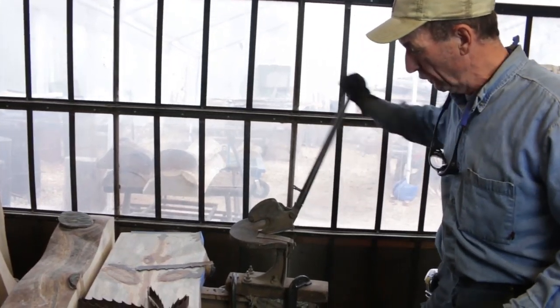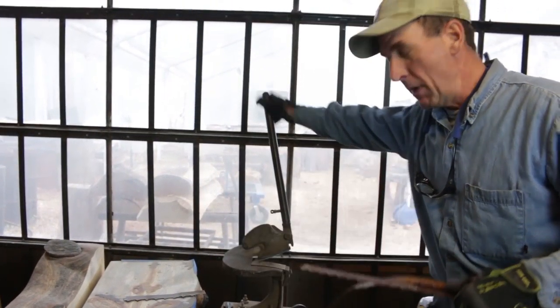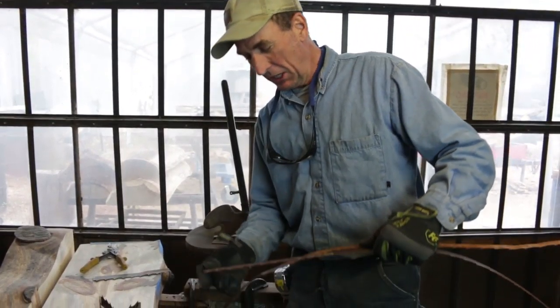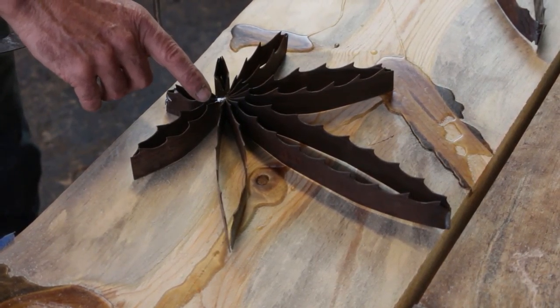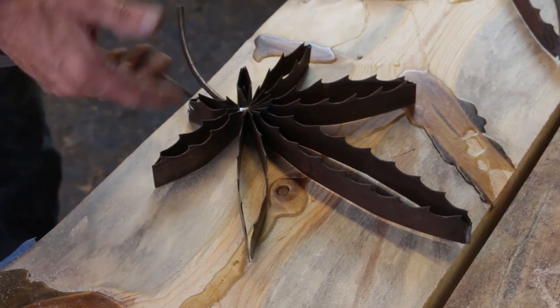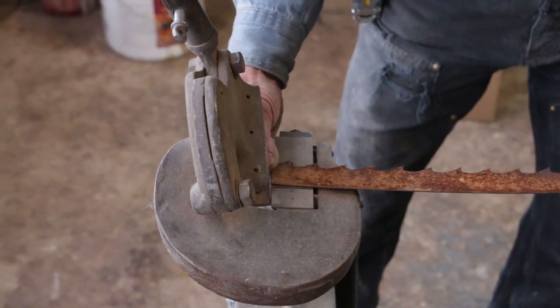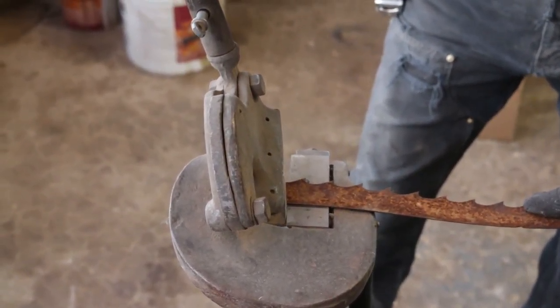This is called a Beverly shear. It's designed to shear light gauge metal and it's much more efficient for what we've got set up. Really all we're doing here is counting the teeth for each leaf — two teeth on the small one, four on the next one up, and so on. We'll just set up over here and do the same thing: count out our teeth and make a cut.